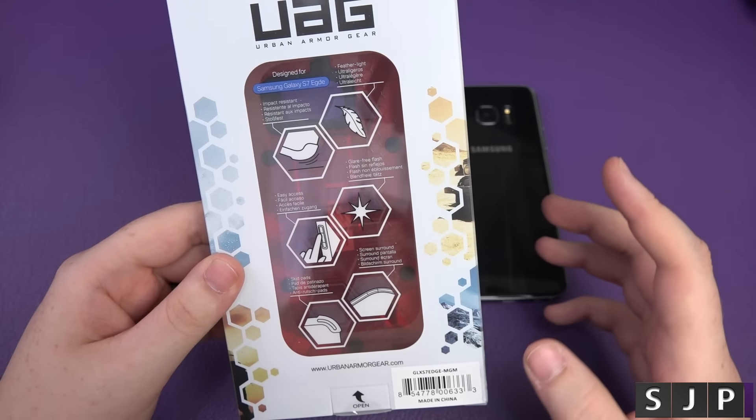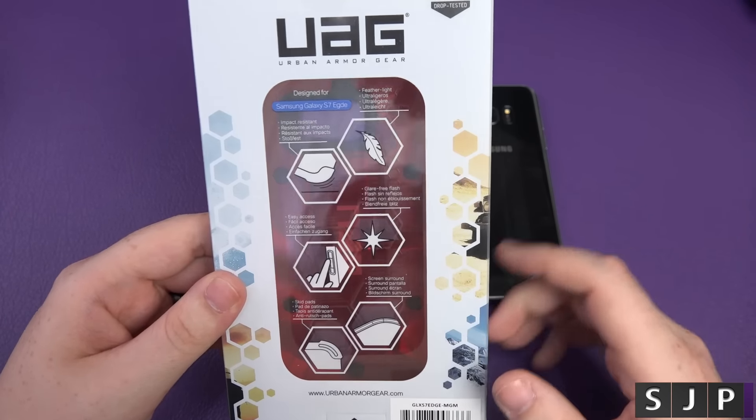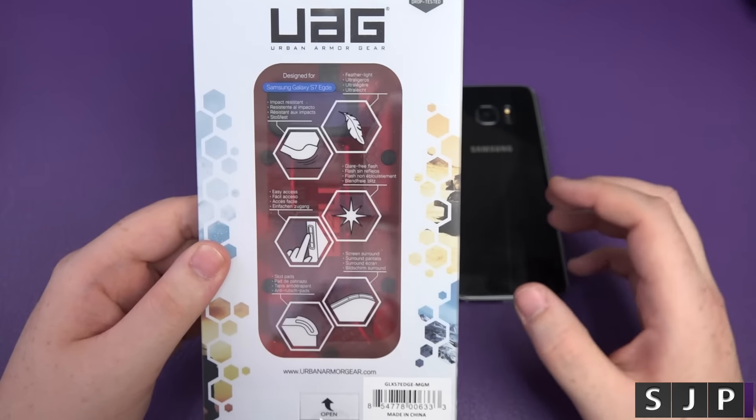One reason I like these cases more than others is the buttons — the actual buttons. They've got like a little air gap. Because of that gap, it's perfect for pushing buttons on there.